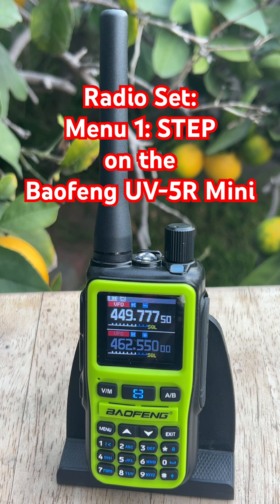Here's how to change it on the Mini. Press Menu, scroll to Radio Set, hit Menu again. Go to Step, which is Radio Set option number 1, hit Menu to edit it, scroll to the step size you want, and press Menu one more time to lock it in. Then you can hit Exit to go back to the home screen.